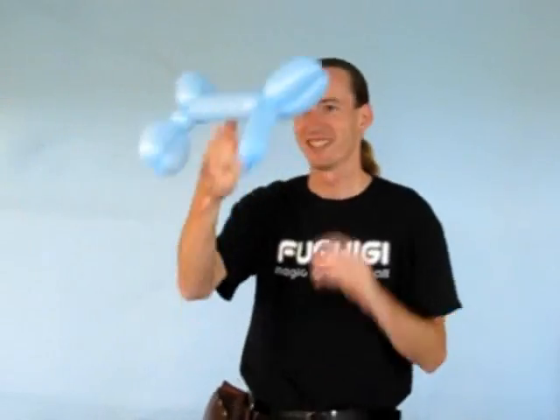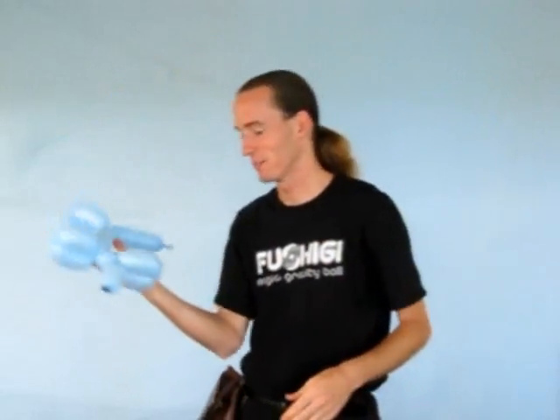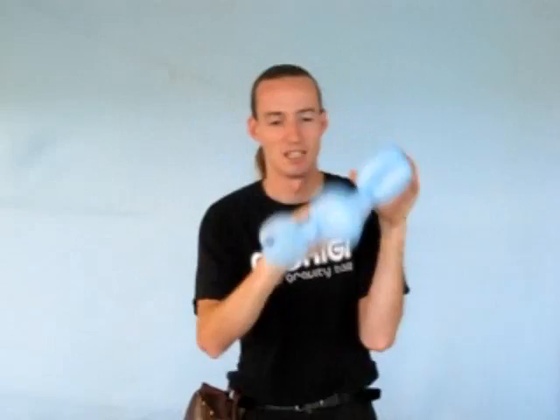I'd like to point out that contact juggling with balloons is possible but not very pretty. I don't recommend it. The balloons are not properly weighted for these sort of contact juggling manipulations and they don't isolate very well. That's why you should get a fushiki ball instead.